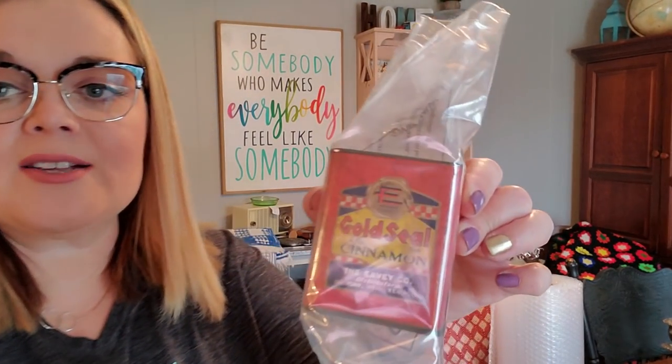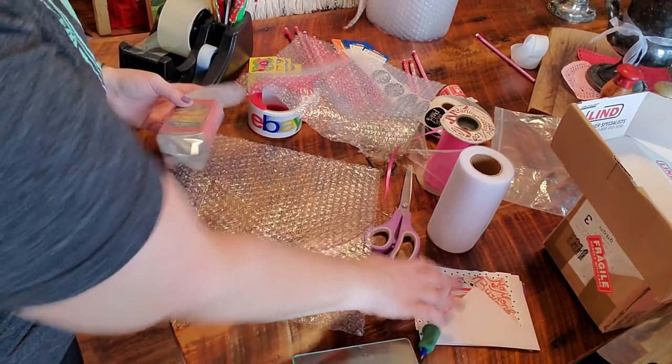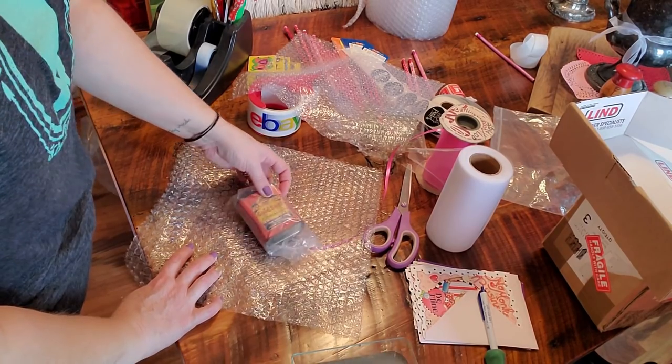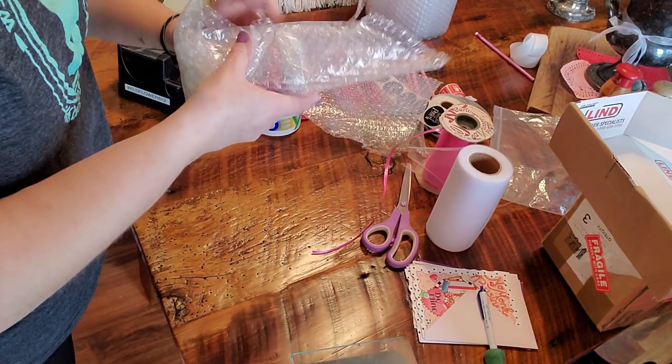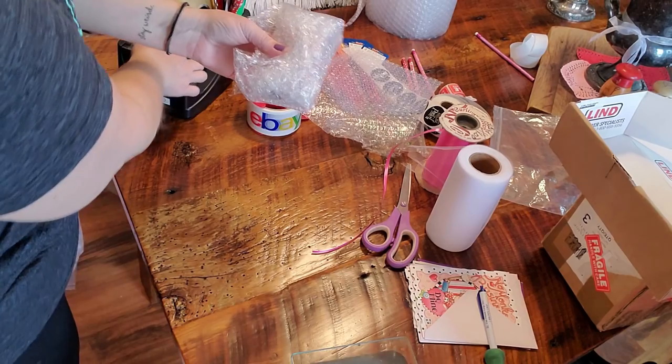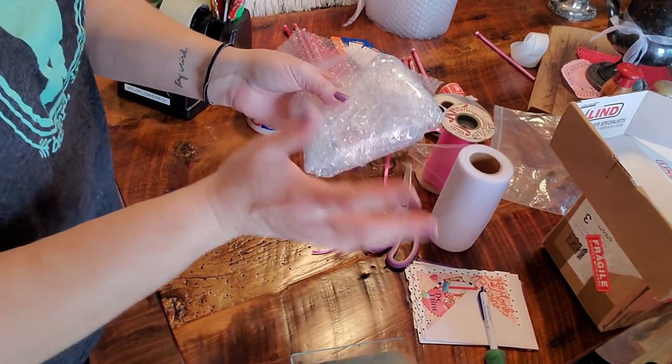The next thing I'm going to show you: I sold this little spice tin. I already have it in its plastic protectant. This has a paper label so it is fragile. I use the bubble wrap — I put it at an angle, lay the item in the middle of the bubble wrap, then fold in each side, fold in each end, and use tape to secure it. That's how I do it, and that's the way that works best for me.